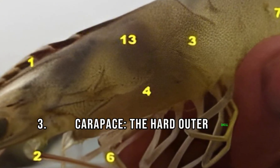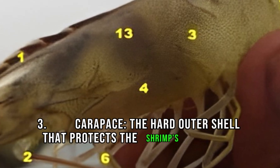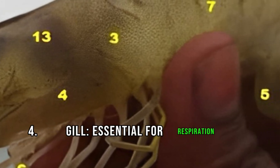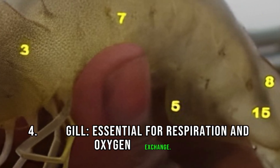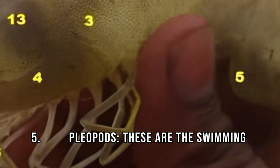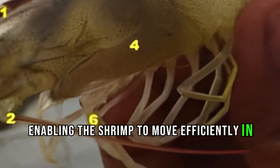3. Carapace, the hard outer shell that protects the shrimp's head and thorax. 4. Gill, essential for respiration and oxygen exchange. 5. Pleopods, these are the swimming legs, enabling the shrimp to move efficiently in water.